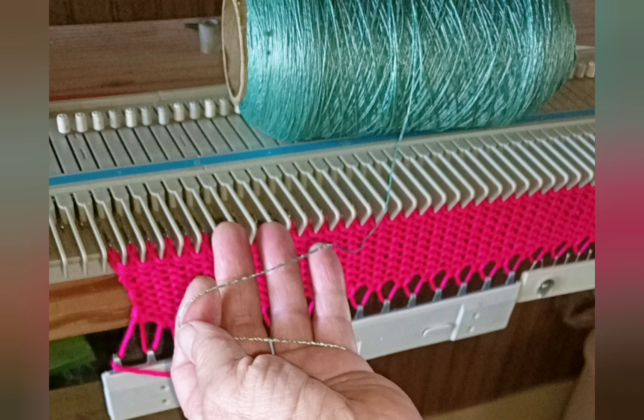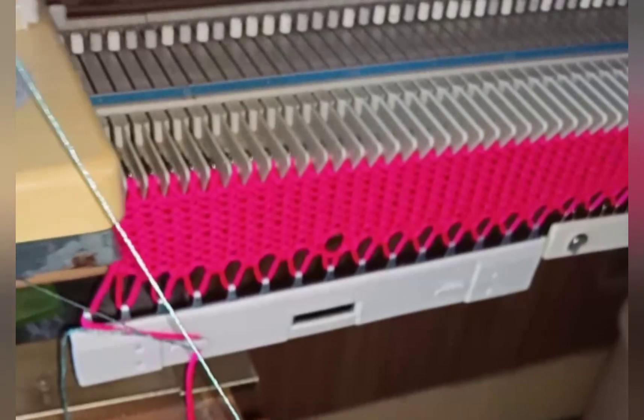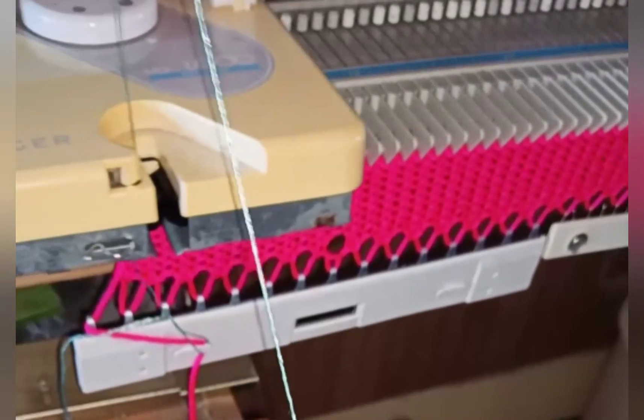Ravel cord can be any smooth, strong, slippery, thin cord. I found the roll you see at a thrift store years ago and I've been using it ever since. Cut a length four times the width of the needle span in use, thread it into the carriage, and knit it slowly across.